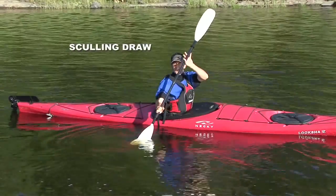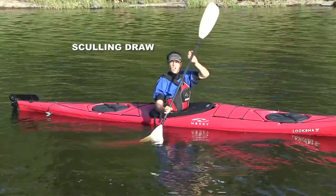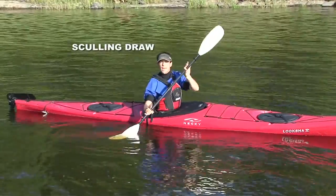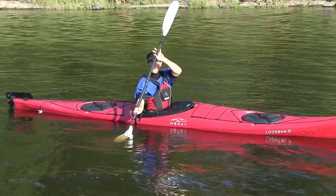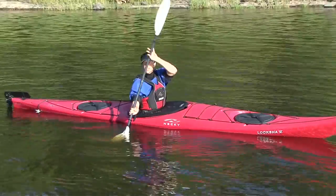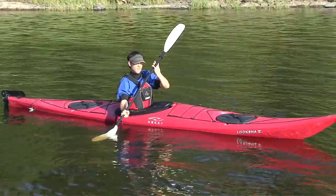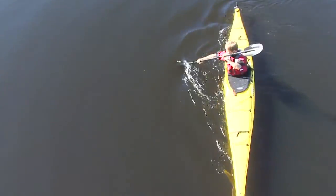The sculling draw gets planted about two feet out from your kayak with the power face facing your body. Your upper body should be rotated aggressively to face that shaft, and your top hand crosses your boat to get your shaft as vertical as possible. A vertical shaft is ideal, but it's also a pretty committing position, so there's nothing wrong with dropping that top hand in front of your face in the early stages.